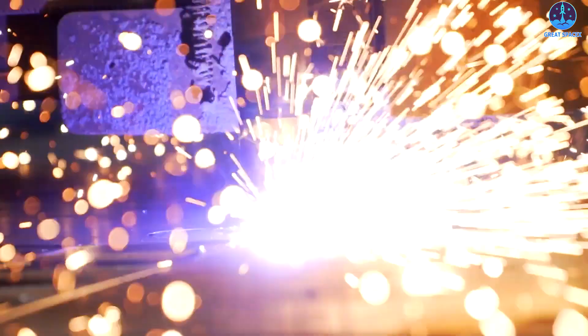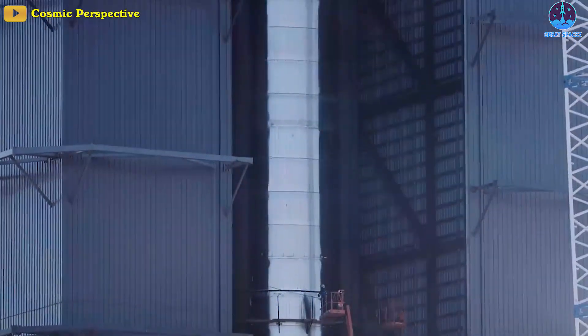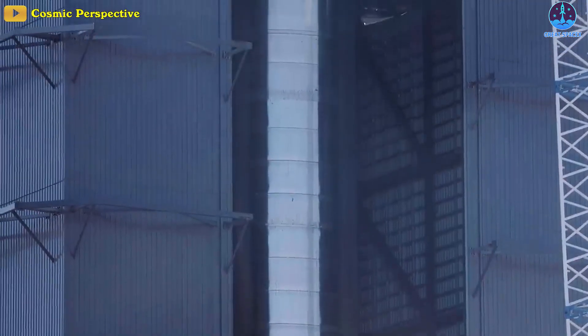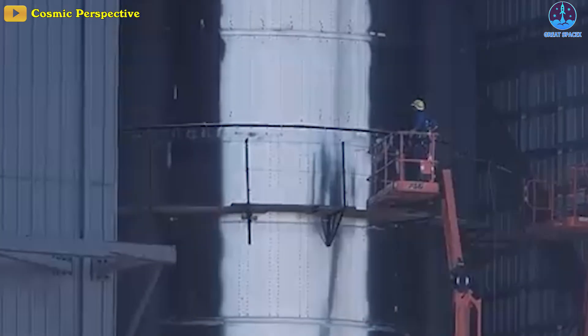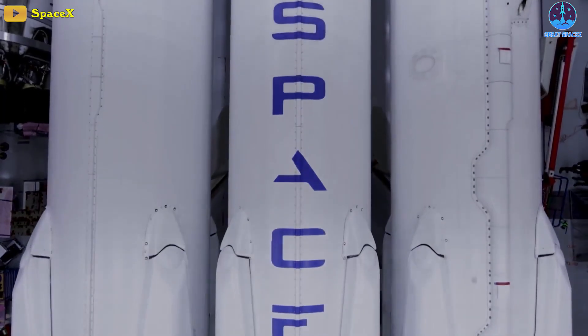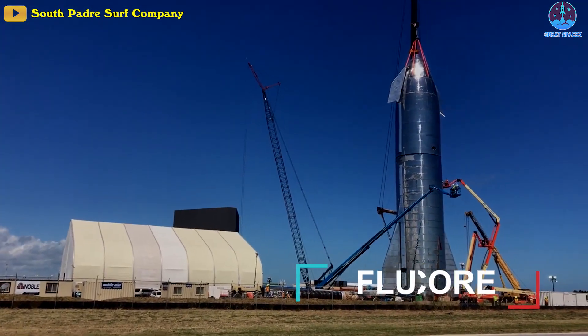Stainless steel can also be very aesthetically unforgiving, as it displays every blemish and scratch mark left behind. Similarly, if you've ever welded on a metal table, you know to take precautions before starting because it scratches so easily. All of that is to say that stainless steel is not very easy when it comes to hiding mistakes and tends to favor the more experienced welder. In the case of SpaceX, the early Starship prototypes used a welding method called flux-core.